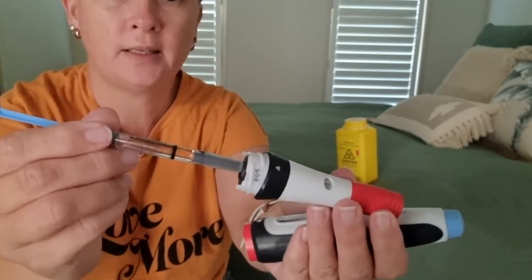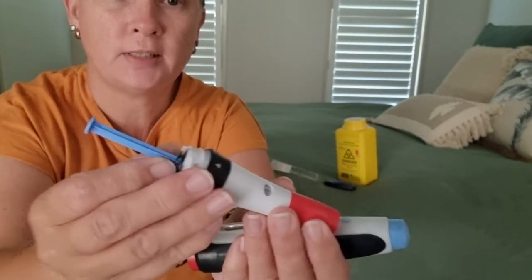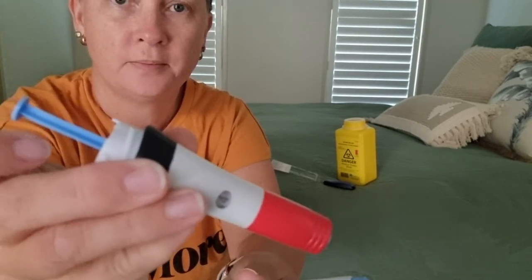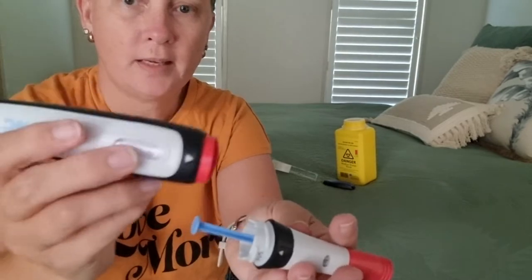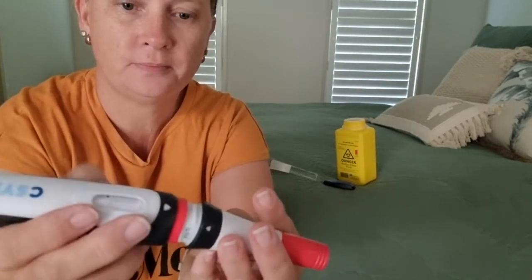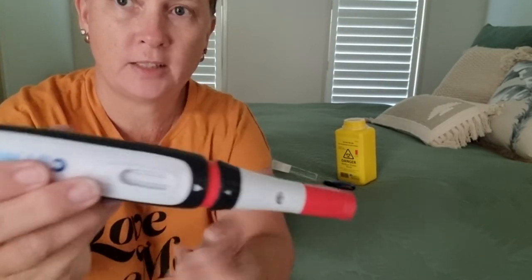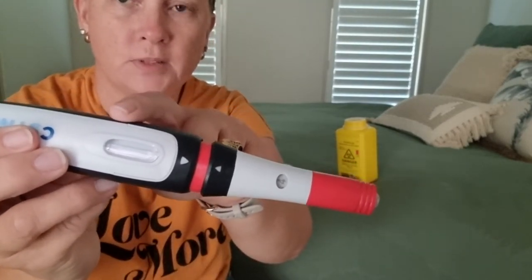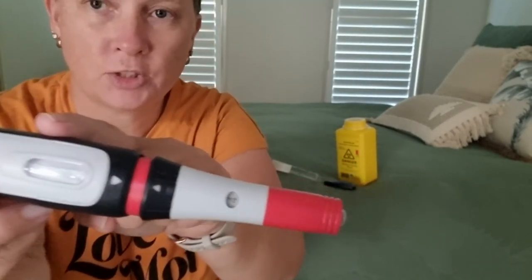We're going to load the needle into the auto injector until you hear it click — done. Then we're going to screw that back on. It's loaded and ready to go. Remember, this is white.